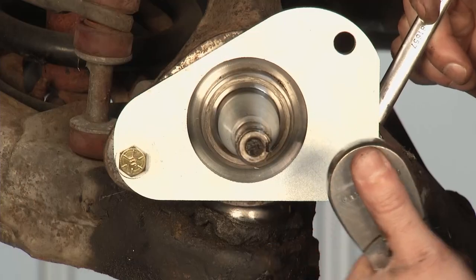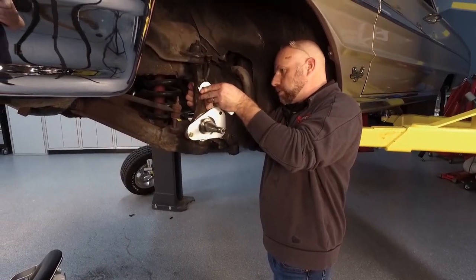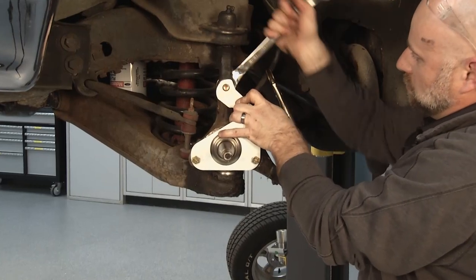We cover a wide range of vehicles: a lot of Mopar applications, full-size Ford, Mustangs, Camaros, Chevelles, all the GM, F-body kits, and some C10 applications.